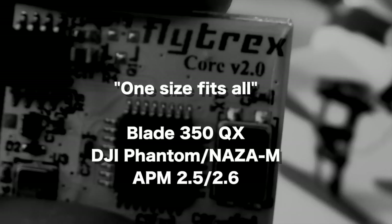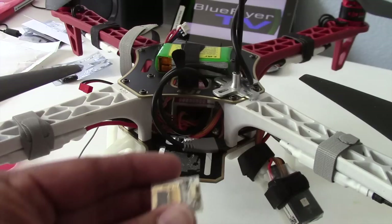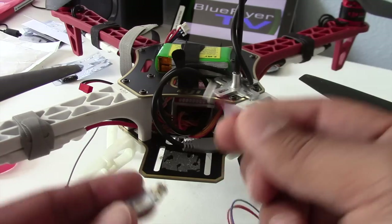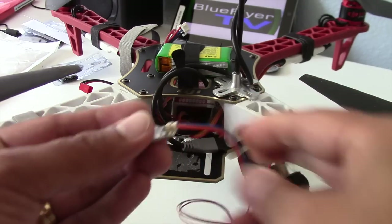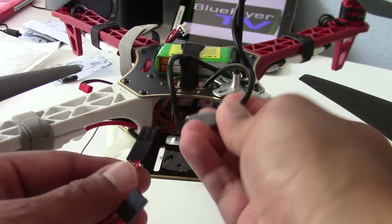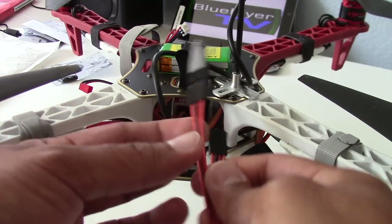It's also compatible with the APM 2.5 and 2.6 flight controllers. For installation, I'm starting with my DJI F450 with the Naza light flight controller. Here's the Flightrex Core 2.0 and the Y cable — you basically disconnect the GPS, easy, just like that, and this end connects to the GPS slot. Take the GPS off and it slides right in.